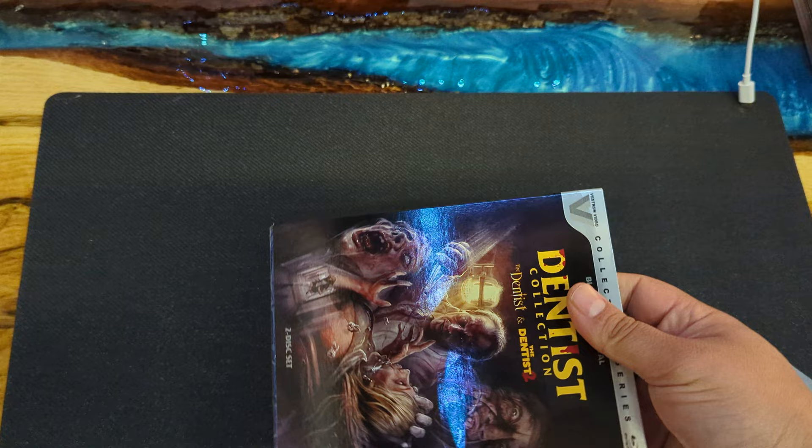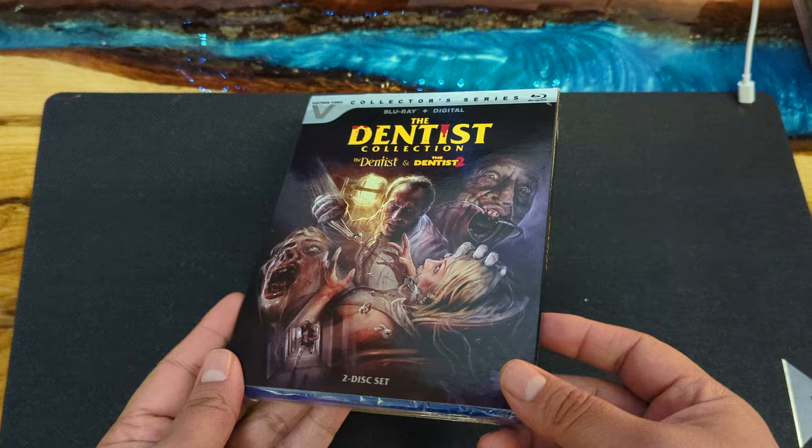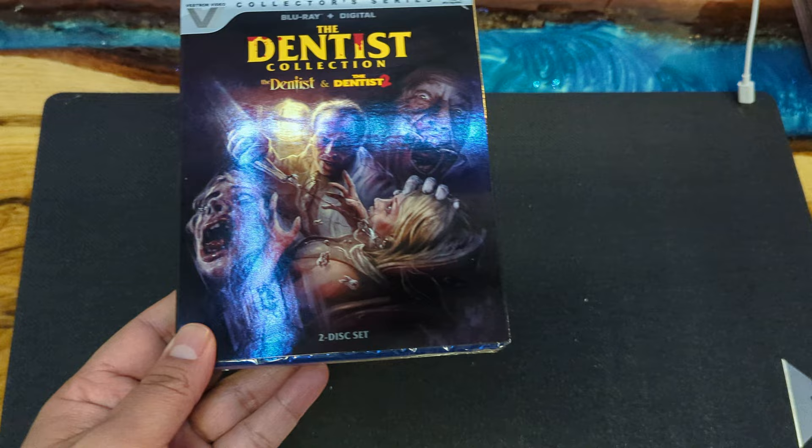The Dentist Collection — so this brings The Dentist and The Dentist 2. Really cool slip cover. Hopefully you guys can see it — it's kind of like a metallic foil. Remember those foil cards? A little bit of that going on. I haven't seen that in a hot while, but that's pretty cool.